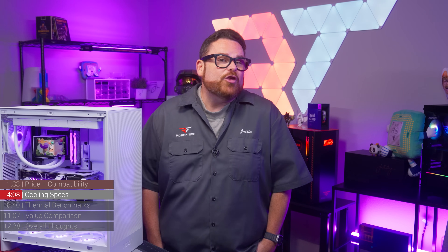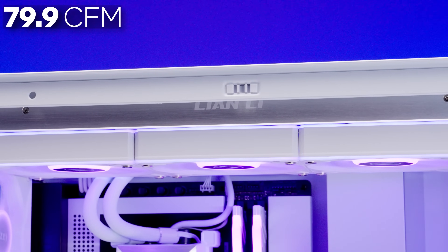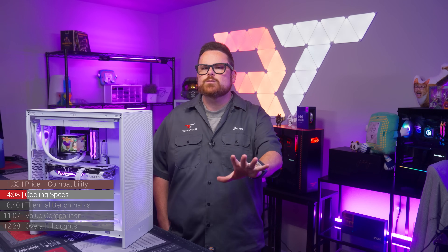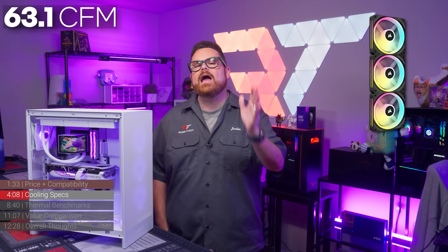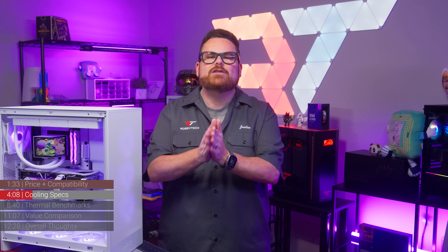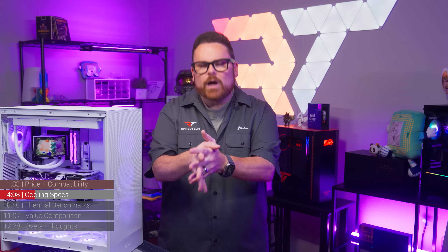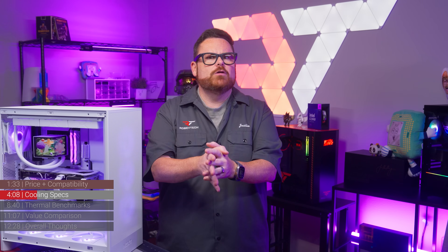They're quiet, but those specs are surprisingly bad compared to other ARGB fans. Lian Li's Hydroshift 360R ARGB fans push 79.9 CFM at 3.26 mmH₂O. Even Corsair's QX120 RGB on the H150i, with a lower CFM of 63.1, still has 3.80 mmH₂O static pressure. For radiators, that 3.8 number is critical because it determines how effectively air is pushed through the radiator — which is essentially what does the cooling. A number lower than 3, and especially lower than 2, is pretty bad.